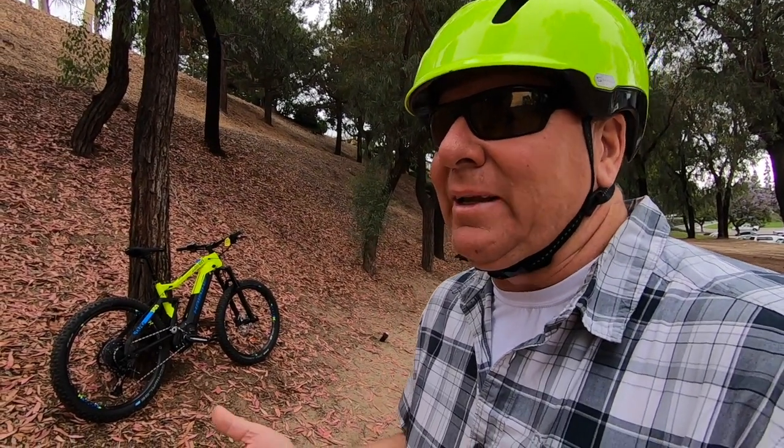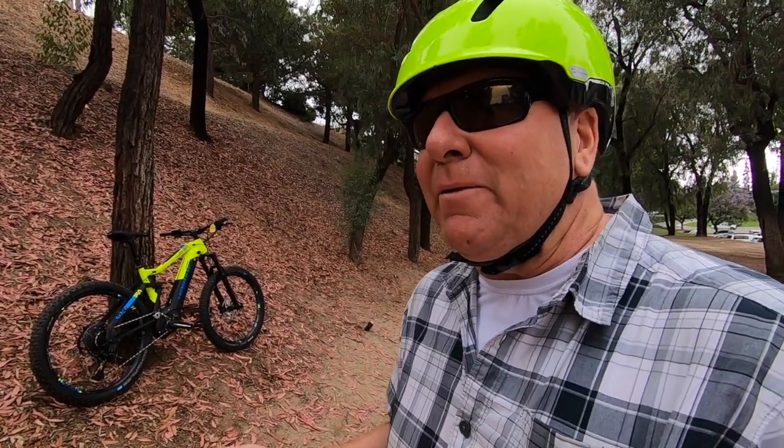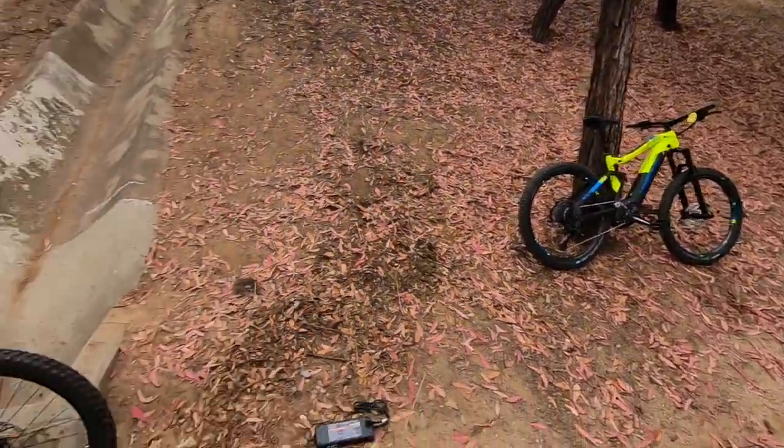What are your thoughts on this bike, Sam? Well, Haibike has been around since the 1920s — when we were doing Prohibition, they were doing bicycles. When they entered the e-bike market, they became the world leader in electric mountain bikes, winning all the accolades and awards and setting the standard. I'm a lucky guy to be able to sell them here in Southern California. A lot of people here know Giant, Specialized, or Trek — but they come in, check out the Haibike, and they're digging it. We're selling a lot of them.